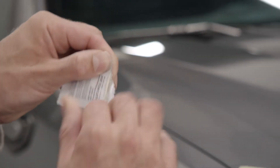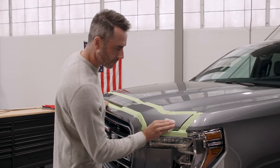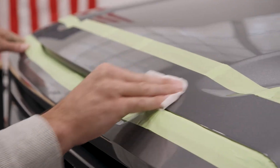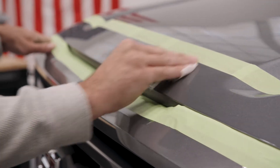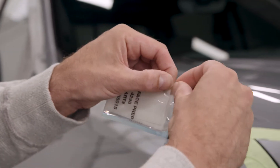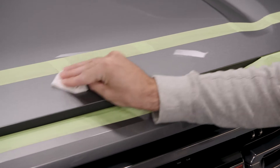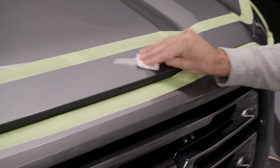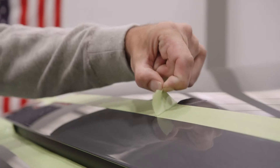Use the alcohol prep pad to clean the entire leading edge of the hood. It is very important that all waxes and coatings are removed in this step. Let the area dry. Then use the included 3M4298 Surface Prep Pad to prep the painted surface where the AeroSkin will attach. Make sure to stay within the taped-off area. Let the area dry for at least one minute.